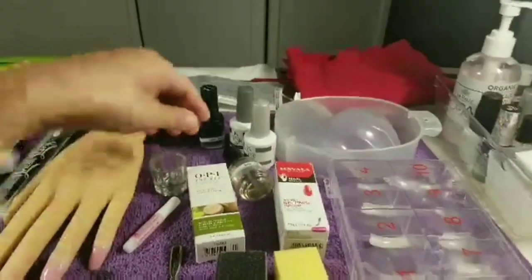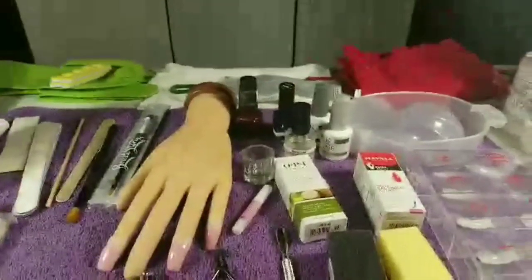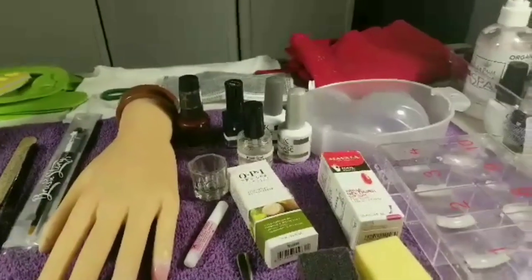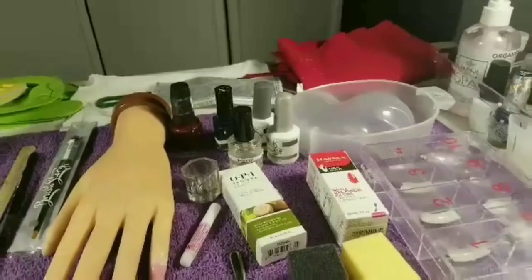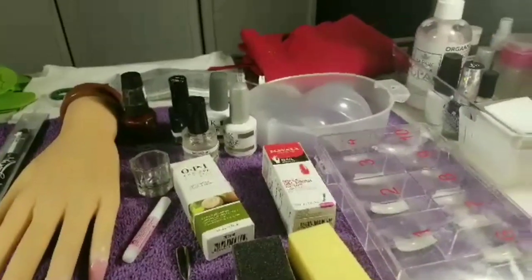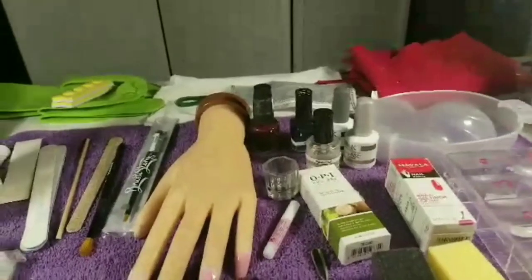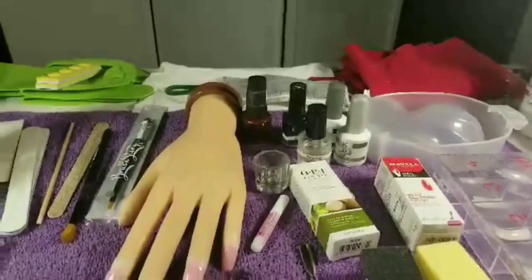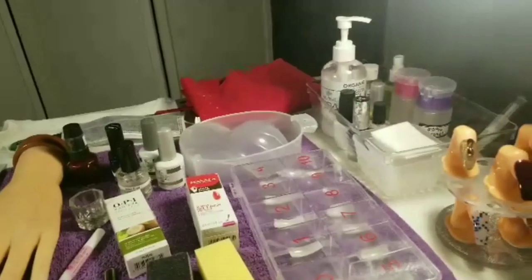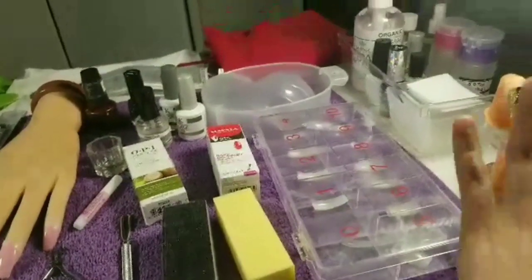Hi guys, welcome to my channel. This is my very first video here on YouTube, and I wanted to start off by talking to you about my nail school starter kit. I wanted to show you exactly what I got to start this new journey for me, so stay tuned and keep watching.